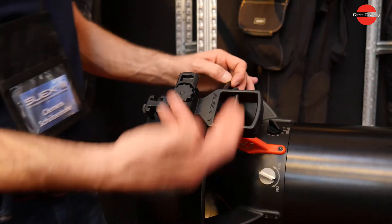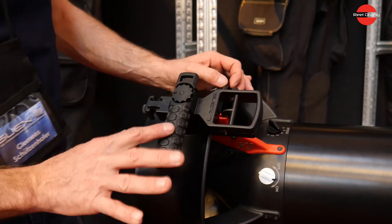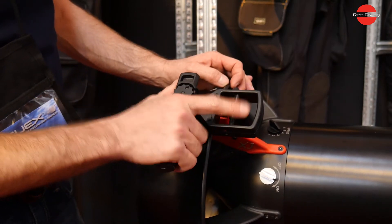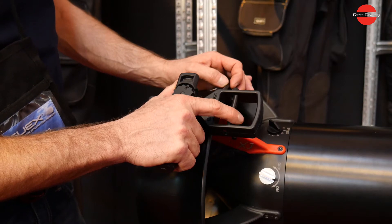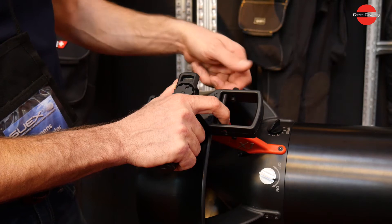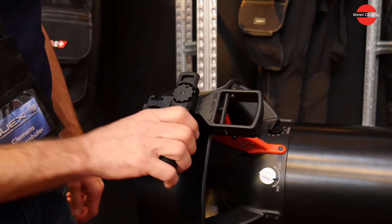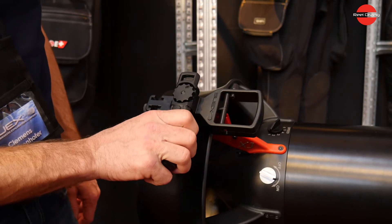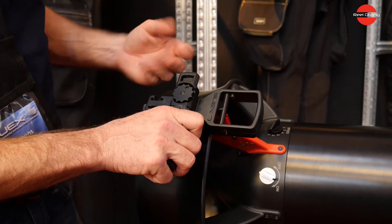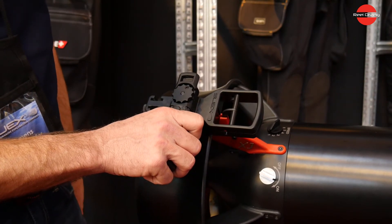Let's switch it on and I'll show you how the trigger works. You have the handle where your hand is placed, and with one finger you start the scooter. With a second finger you can lock the trigger and operate the scooter without holding it all the time. If you want to stop, just press the button down and the scooter will immediately stop.